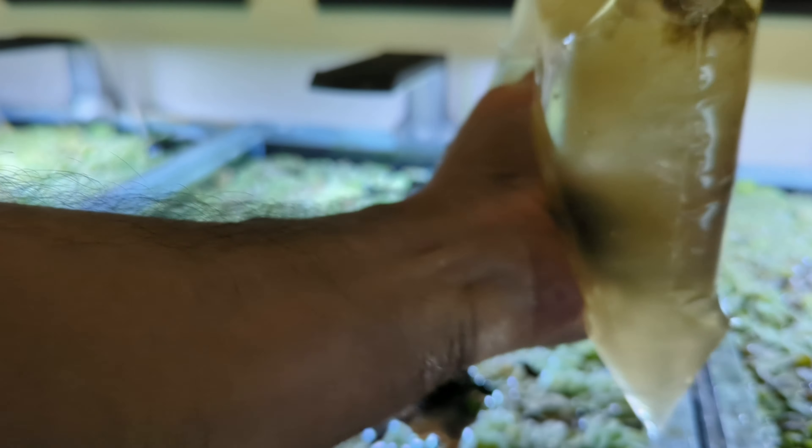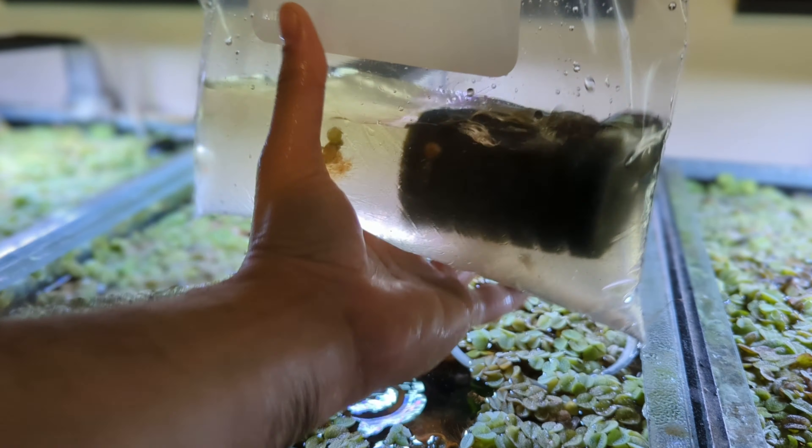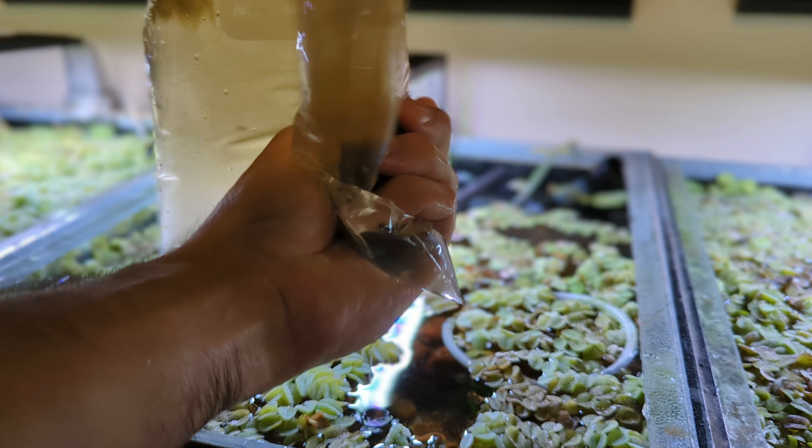While the sponge is sitting in the plastic bag with aquarium water, squeeze the sponge multiple times until you feel the pressure is reduced. This will dislodge the debris.